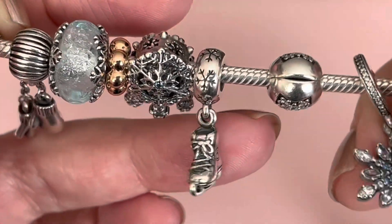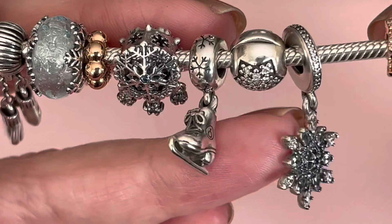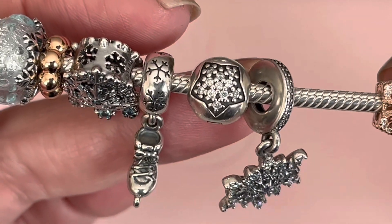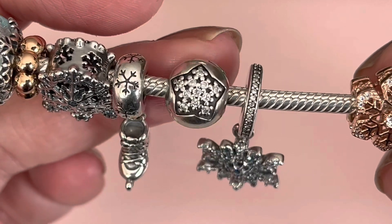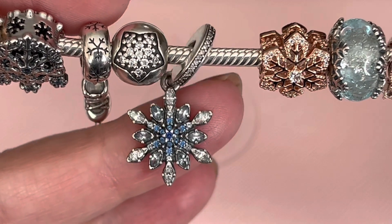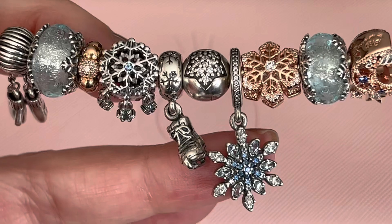And then we come to an ice skate. Pandora long retired this ice skate. Look at the bale — it repeats the snowflake pattern. You've got the lace kind of tied up and the Pandora symbol on the side of the skate. This one here is a clip that I decided to use — it's just a retired star clip and it uses a nice oxidized background to make those CZs stand out. And then here is another retired charm.